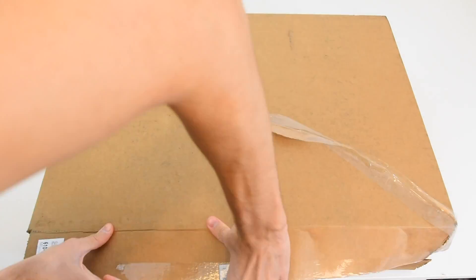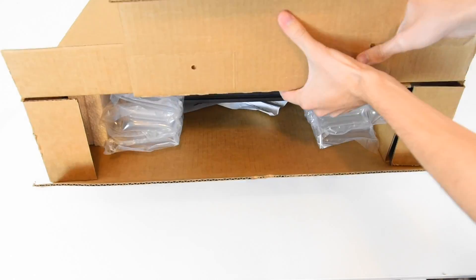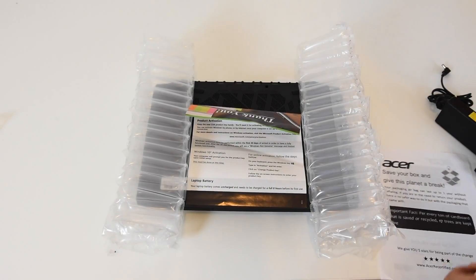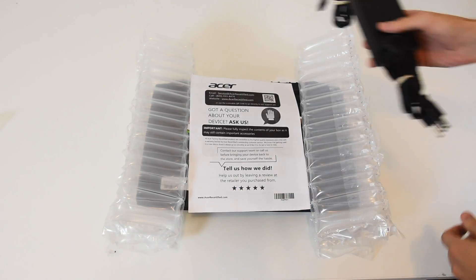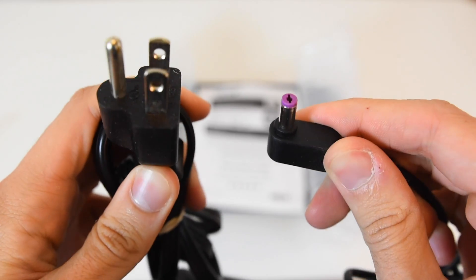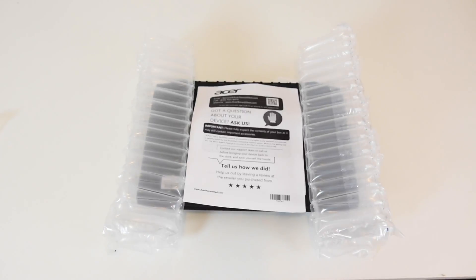Pop this baby open. If you guys are interested in getting this laptop, be sure to check out the refurbished version of this machine. It'll cost you about 70% of the normal laptop, so you'll be getting about $300-$400 off depending on where you buy it. I got this particular one from the Acer recertified eBay store.